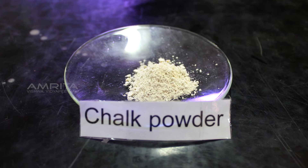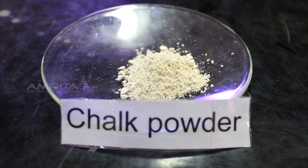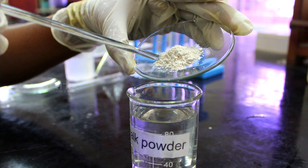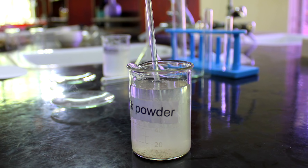Identification of Suspensions. Preparation of a suspension of chalk in water: take 10 grams of fine chalk powder in a watch glass, transfer this into a beaker containing distilled water, and stir the solution using a glass rod.